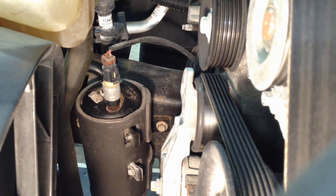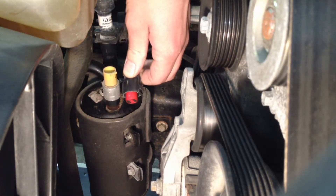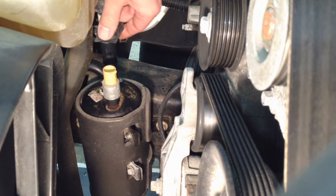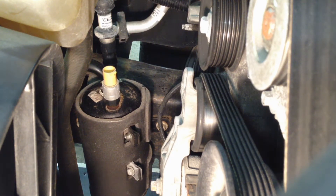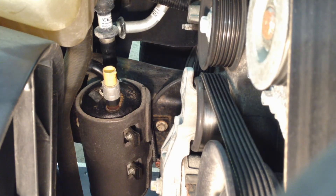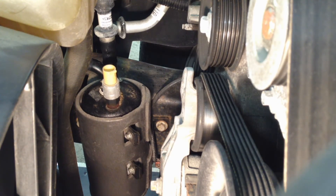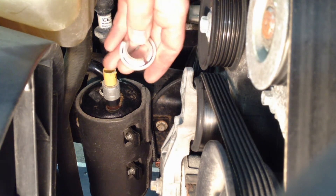Now we have zero pressure in the system and can start pulling the connections off. Get the electrical connector off and put it to the side — there's just a little tab, pop it off. Then there are retainers that hold the two lines together as a safety; pull those off. Before actually pulling the hose connectors off, spray the back side of the connections with compressed air to get any dirt out and make it easier to expand the spring on there.